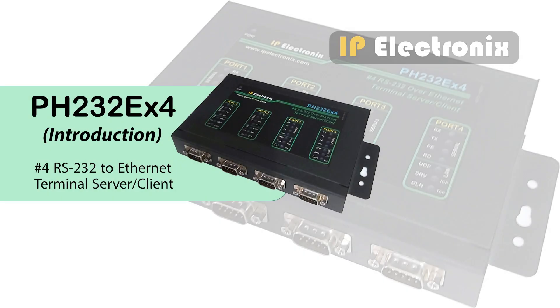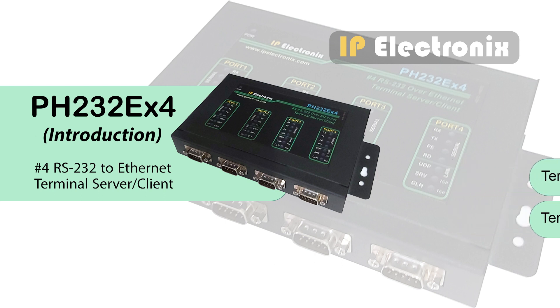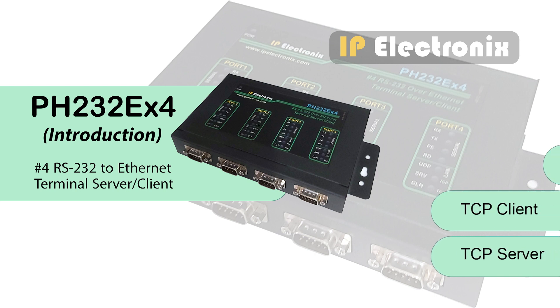In this video I'd like to introduce the PH232EX4 and tell you how you can use this product. This product is an RS232 serial port to network converter, functioning as a terminal server and client. This converter is a simple solution to connect devices with RS232 serial port to the network through Ethernet, which uses transparent communication protocol, so it is not required to understand complex Ethernet TCP/IP protocol.